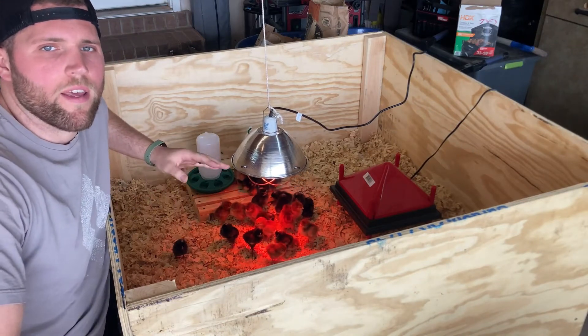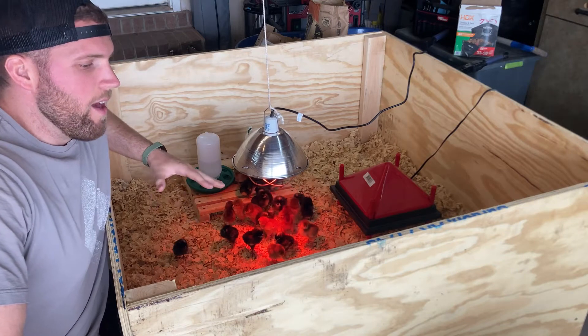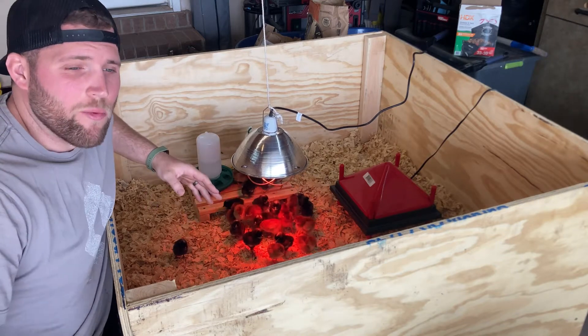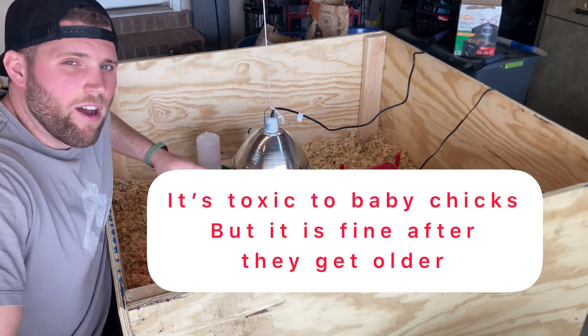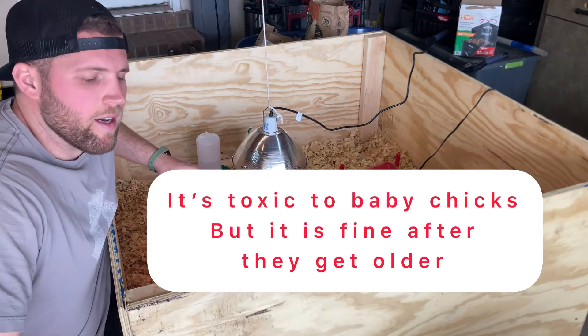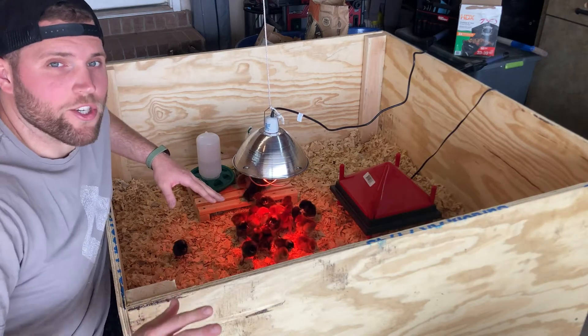One thing to mention really quick is for your bedding, make sure that you're using pine shavings. This is our first go around and we actually started with cedar, but luckily someone told us that cedar is actually toxic to birds. So we've got pine shavings in there now — make sure you use pine.